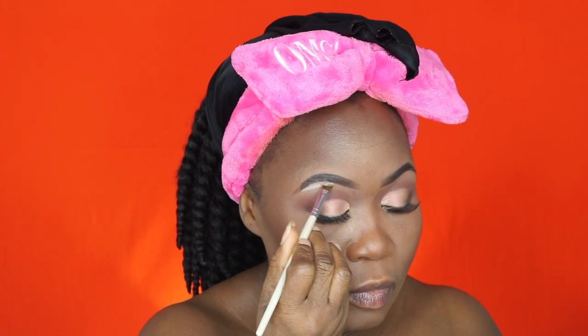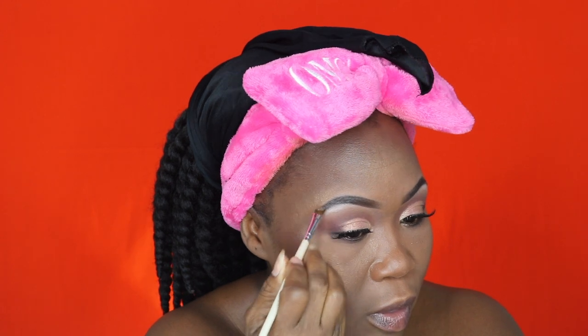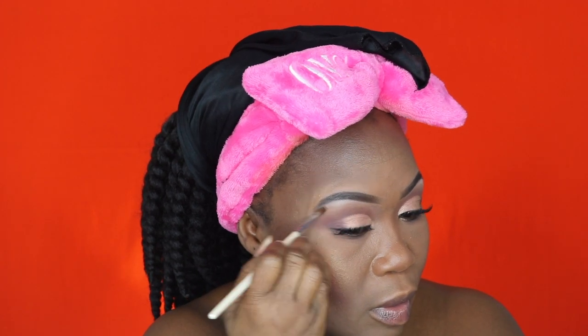I'm adding that nice highlight color to my brow bone. I actually like the way it turned out — I'm just blending it so it looks seamless.